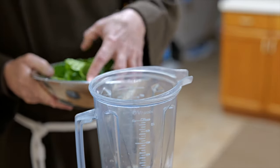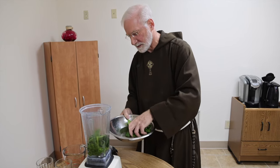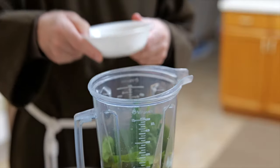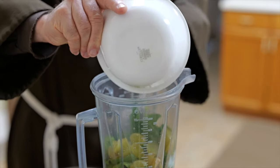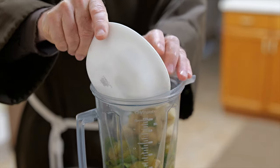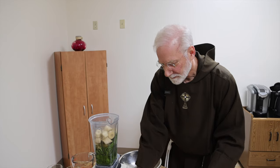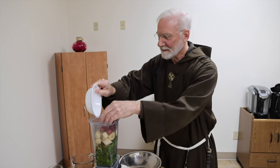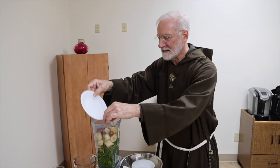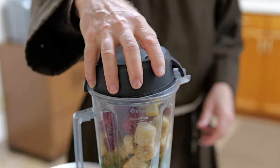We're going to put in a couple of handfuls of this beautiful fresh spinach that I just picked, throw the grapes on top, then the frozen bananas, and the frozen strawberries.